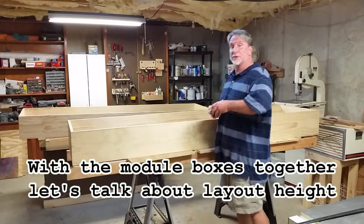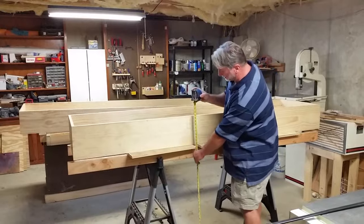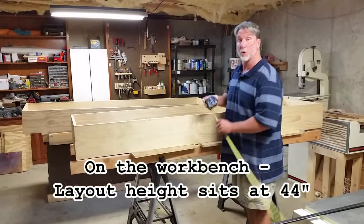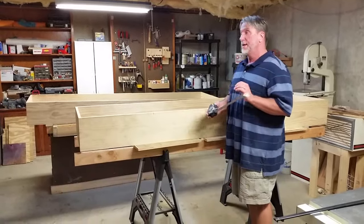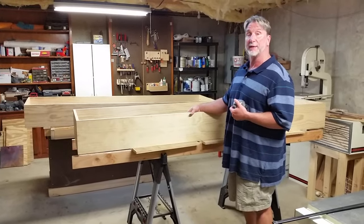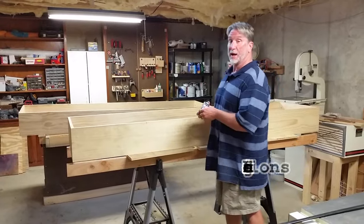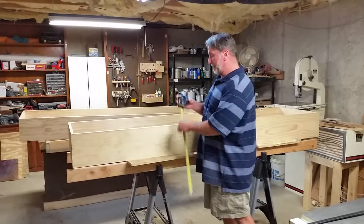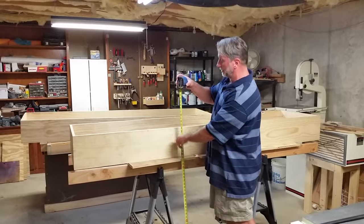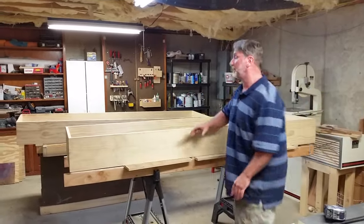Now we want to talk about the height of this layout. Right now, on the workbench, this thing's sitting at about 44 inches. To me, that's a little low. I know it's great for kids and train shows and things, but really people that are going to be operating this aren't going to want to be bent over. For me, I like a layout that's a little bit taller — something I don't have to lean so far over, especially when I take pictures.